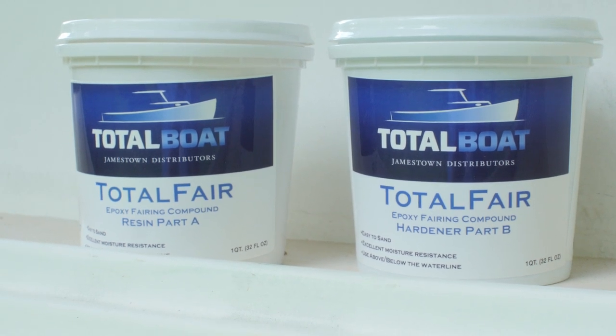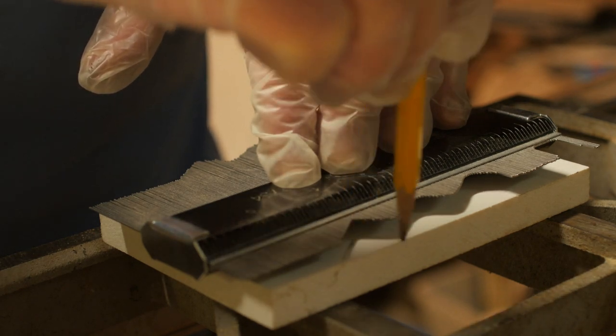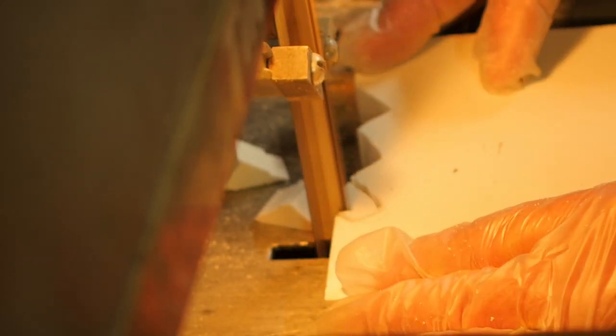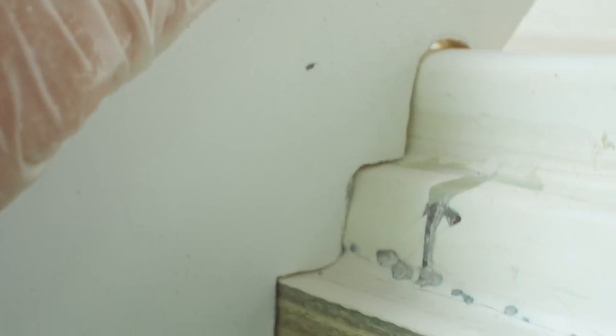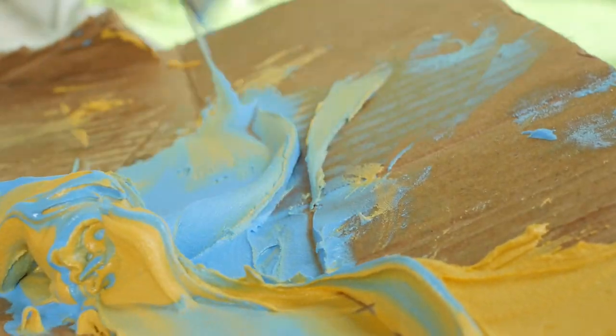I'll be using some TotalBoat fairing compound, one of my favorite products they make. But first I want to come up with something that's going to help save me some time. I've got an awful lot of cracks like this that I've had to route out on the hull — it's kind of an odd shape and it's hard to get a putty knife in there to get everything exactly the way you want it. So I came up with an idea to make a profile scraper. I got one of these profile gauges from Harbor Freight, put it up against the toe rail, and then traced that shape out on a little piece of scrap PVC. You could use just about anything for this — I'm sure wood would work just fine. I put it on the bandsaw to cut that out, then cleaned it up with some sandpaper to get it to match as close as possible. I can use this to just scrape across and help mold the fairing compound into the general shape of the toe rail or whatever part I'm trying to match. It's still going to require sanding, but it's going to allow me to use a lot less fairing compound and match the shape a little bit better right off the bat.